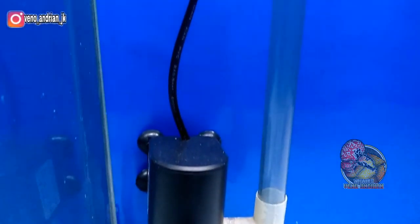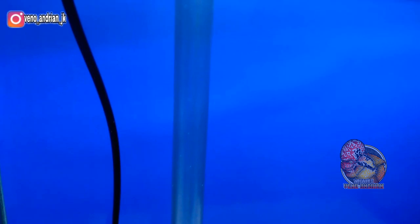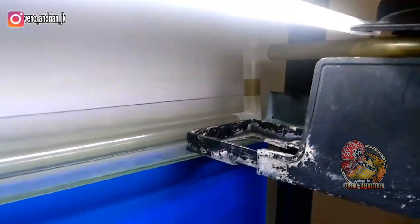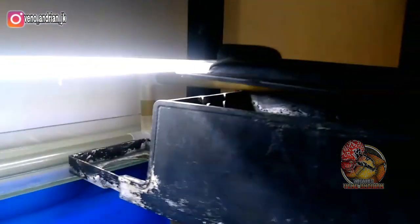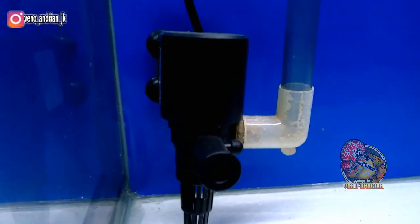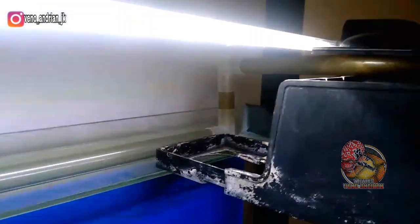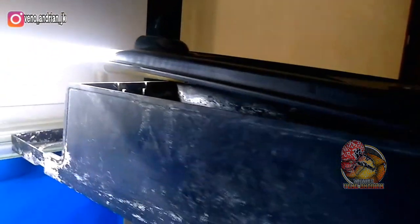Untuk mesin sendiri, di sini saya menggunakan merek Young dengan kapasitas 750 liter per jam. Mesin ini saya beli di Shopee dengan harga Rp26.000. Saya rasa mesin ini sudah mumpuni untuk kapasitas akwarium dengan panjang 60, lebar 45 dengan tinggi 50 cm ini, sudah maksimal untuk penyedotannya.